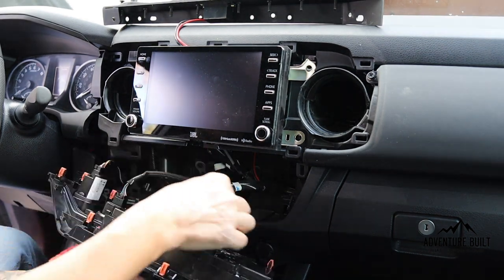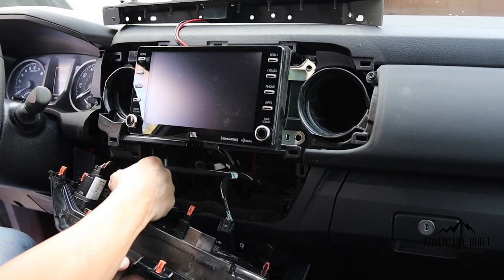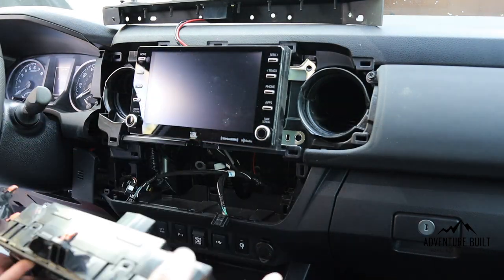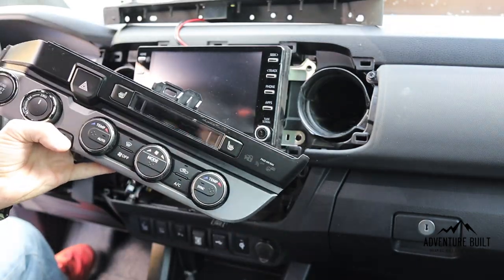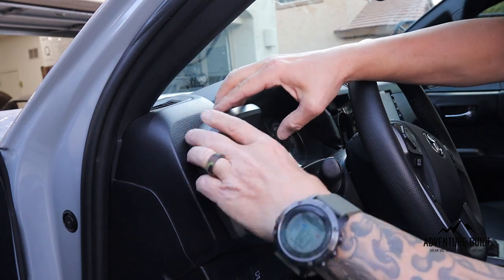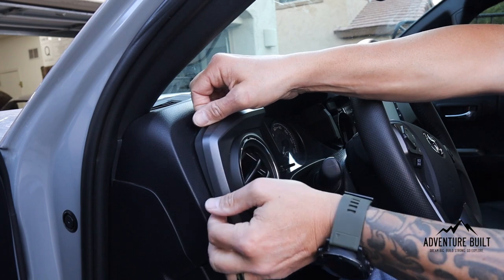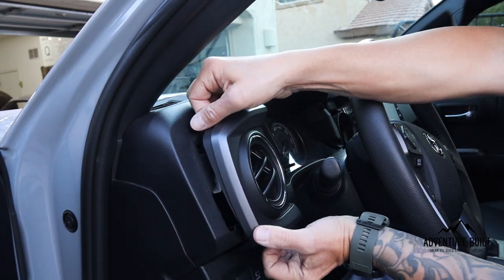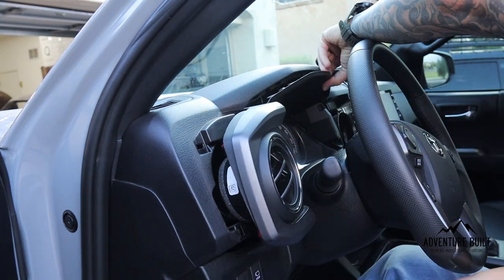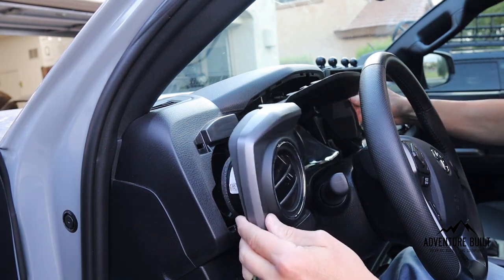Down by your feet on the driver's side, I had to loosen this panel in order to pull this all the way out. But once you get that loosened up, this comes out. Then disconnect all of the wires back here — there are three harnesses that clip into it. It's just a push on the top of the tab and they pull right out. If you lower your steering wheel, it might help to get it out all the way.